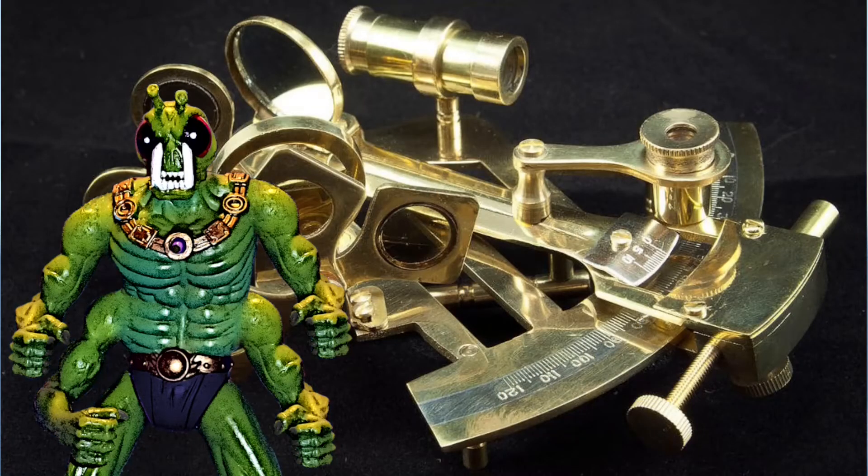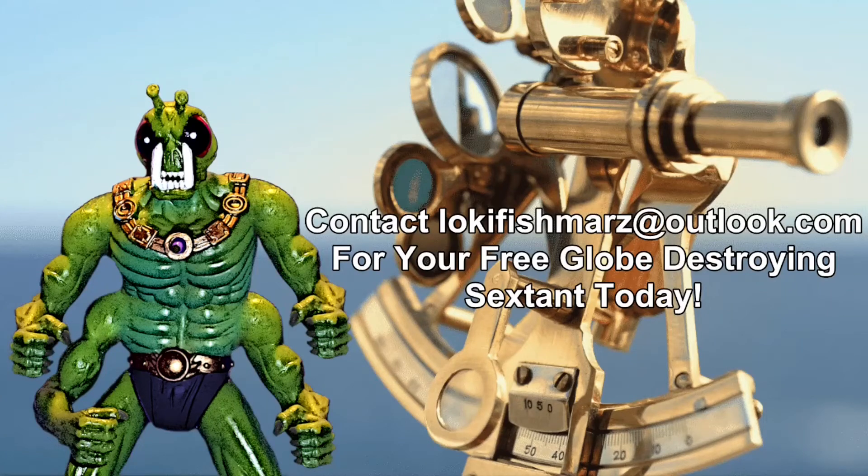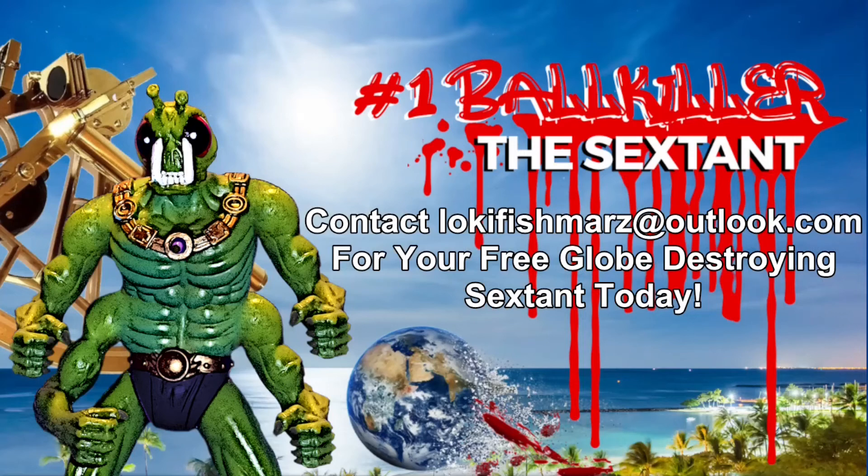Jump on this globe-head-smashing offer today and you'll get a free working Sextant, a free solar filter, and free shipping. Don't let this ball-destroying offer pass you by. Contact LokiFishMars at Outlook.com right now for your free Sextant. Put the globe in its grave forever by proving Sextants work on a flat earth. Contact LokiFishMars at Outlook.com today to start smashing that ball-tard-spinning space pear into pear-sauce seasoned with globe-tard tears.